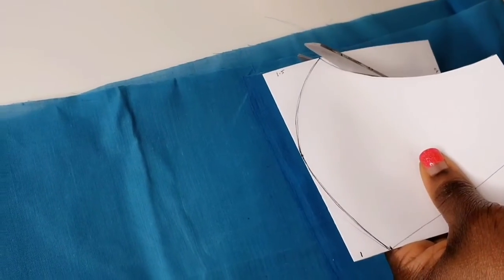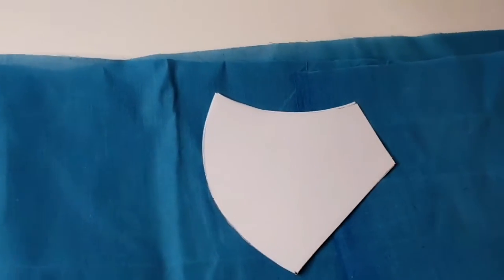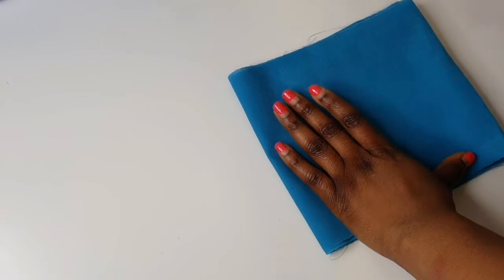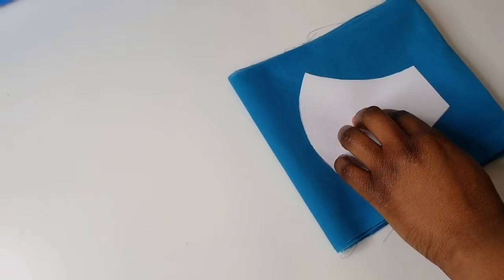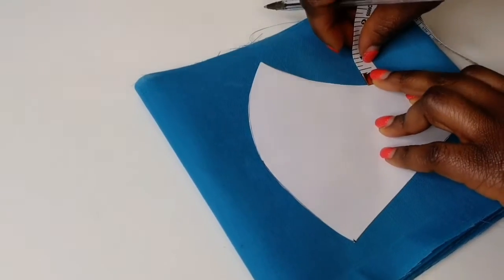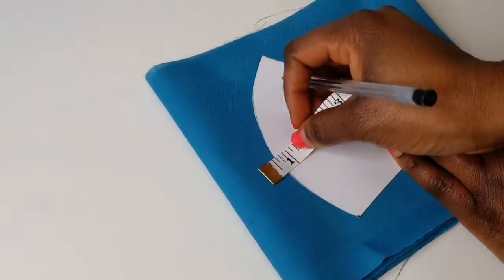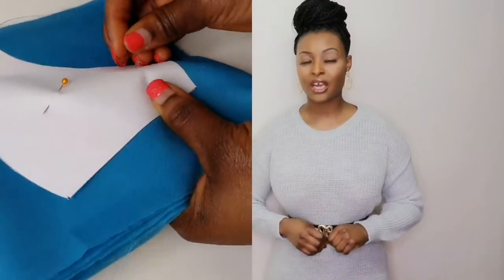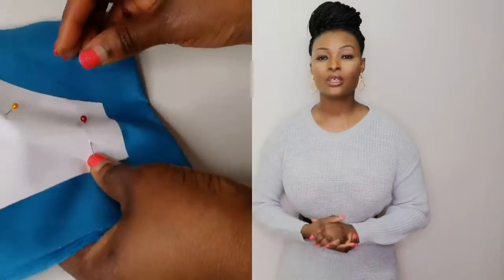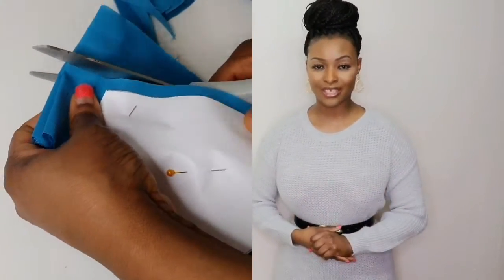Cut it out and that is your template. Next step is to place the template on your piece of fabric, then cut it out leaving a 0.5 inches seam allowance. If you want it smaller you can reduce the template by 0.5 inches, and if you want it bigger you can also increase the template by 0.5 inches.